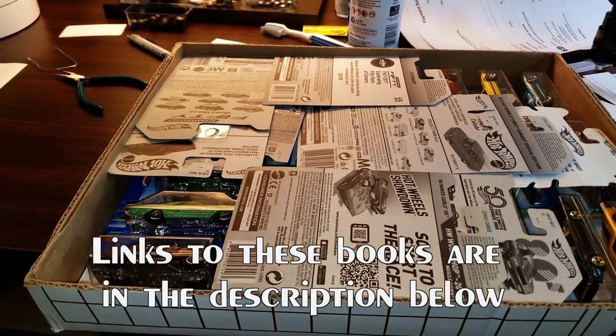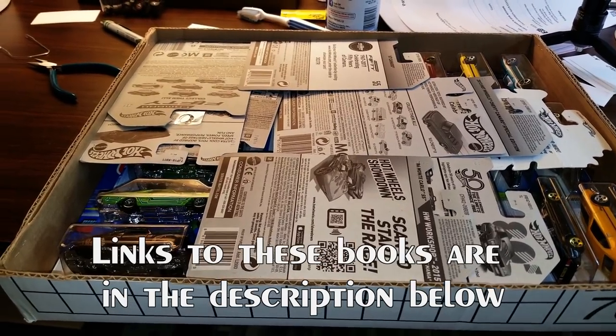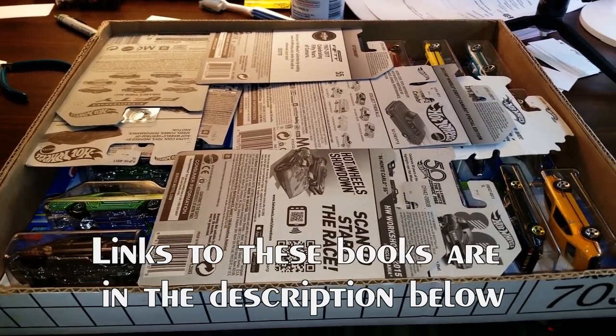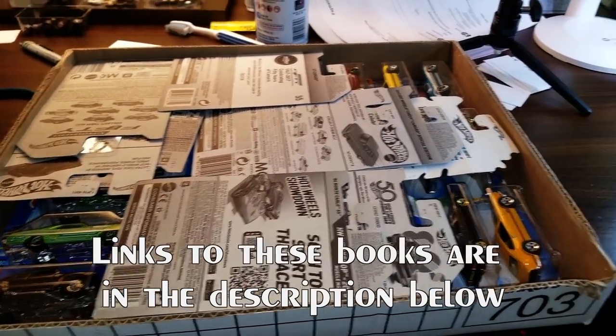Here is a big box of Hot Wheels. Now most of these are older. I have accumulated these at different toy shows and conventions and things. I probably got about 300 that I've never opened and I want to open every single one of them.